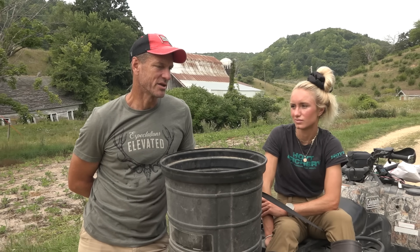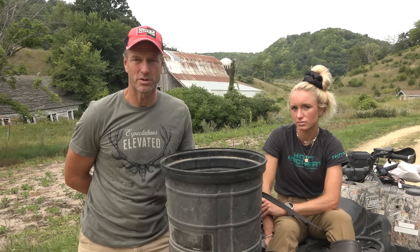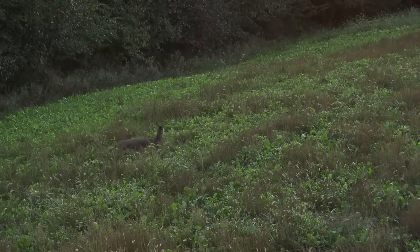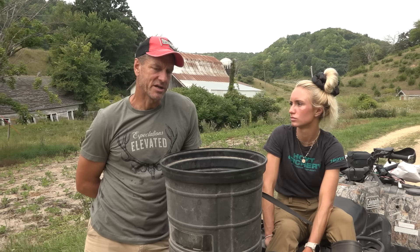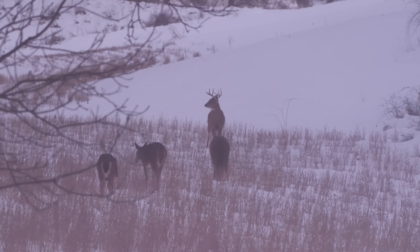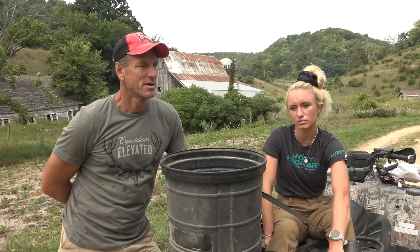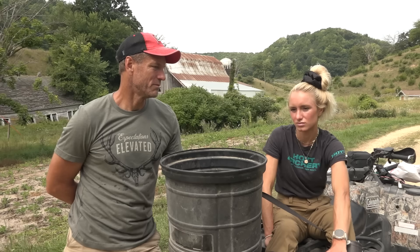I've also got to shoot a bunch of does. Is that an early season thing or just whenever they appear? You can target them more in early season — even if we don't have a target buck in mind, we can go after the does. Ideally you'd kill all your does before the rut so we wouldn't be out there spooking stuff trying to recover does in November. We talked about trying to kill 15 does and there's definitely 15 here we can take. It's not an overabundance by any means, but if we're going to keep this place from getting overrun, we've got to start hitting the gas pedal a little bit.